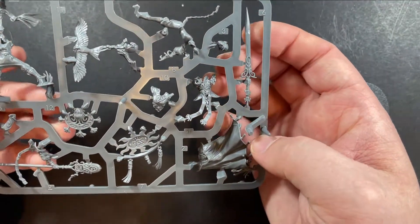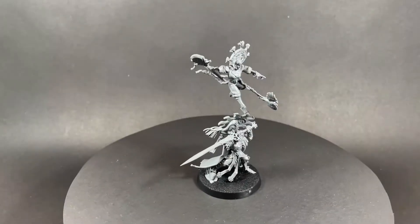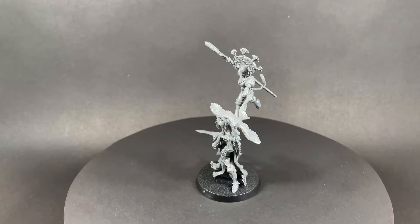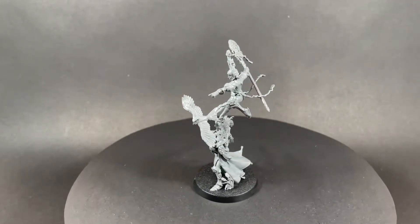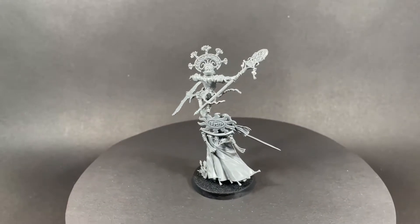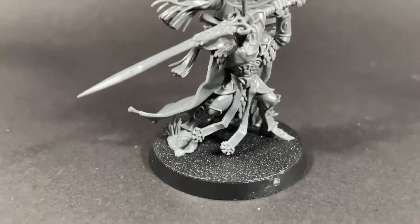So let's put this miniature together and check out the finished build. Alania and Elephor are built and this mini looks really cool. I've straightened the blade, which wasn't too difficult, and I've cleaned off all the mould lines. This miniature has a lot of beautiful details and I really look forward to painting it.